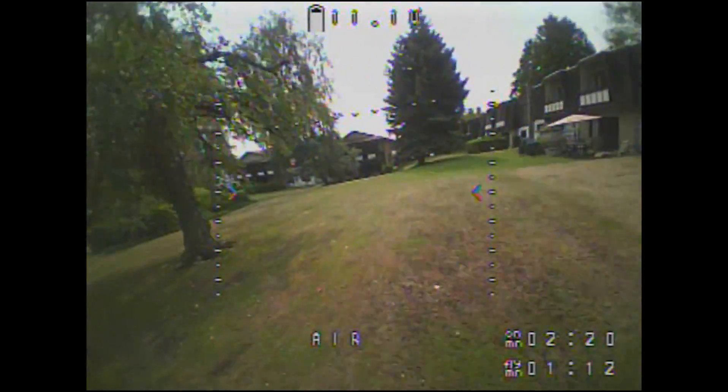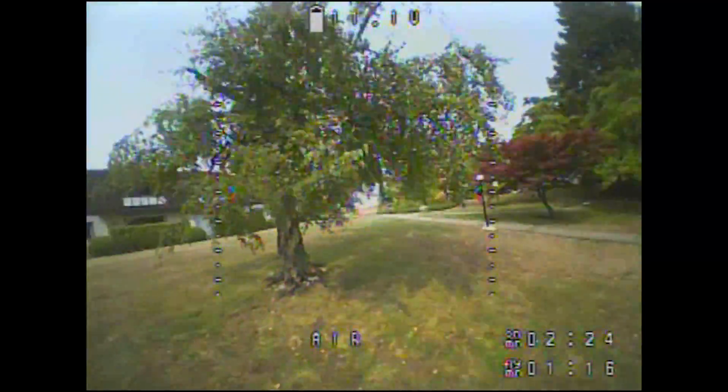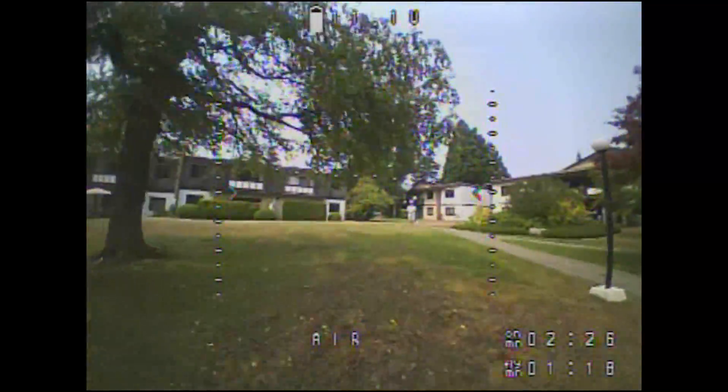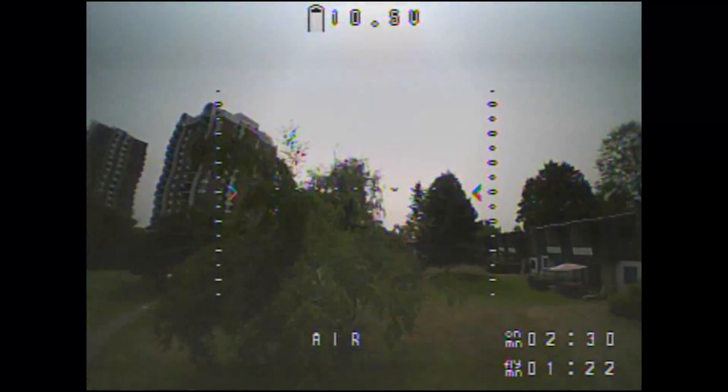Here's my test of the mini owl on a 3S battery where I was trying to check if it's precise enough and if I can control it well enough. Check it out and let me know what you think.